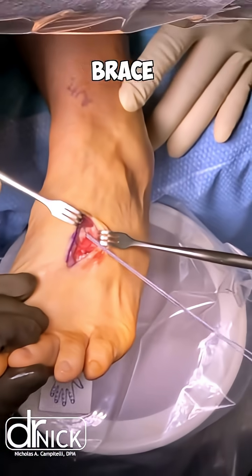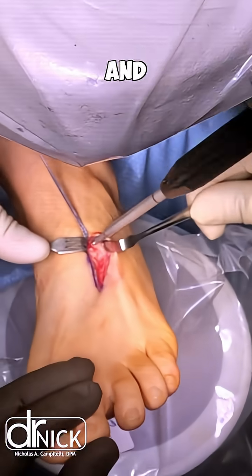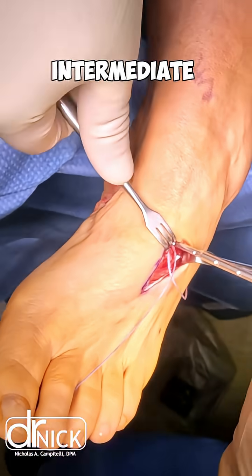We then reroute the internal brace dorsally so that we can repair or squeeze together the medial cuneiform and the intermediate cuneiform. Here you can see we're putting a swivel lock into the intermediate cuneiform.